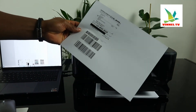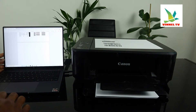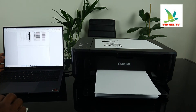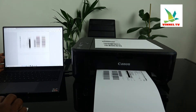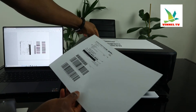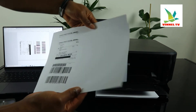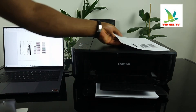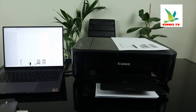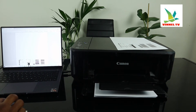There we go — this is the first one. Here is the document — the second one is printing too. This is the document printed out. So this is how to connect this printer with a USB cable and then print the document you want.